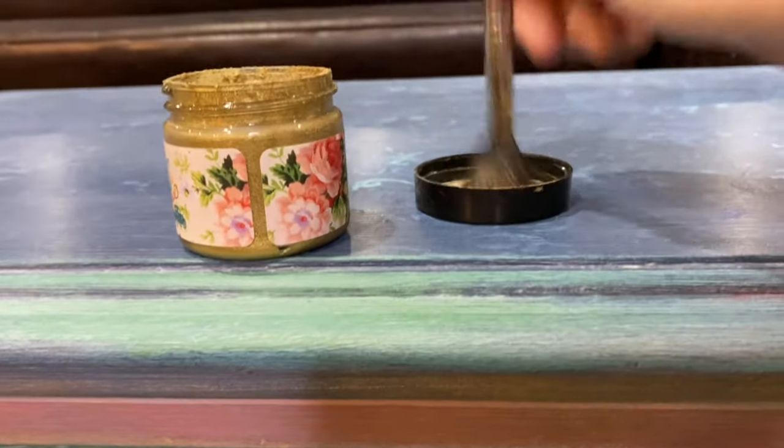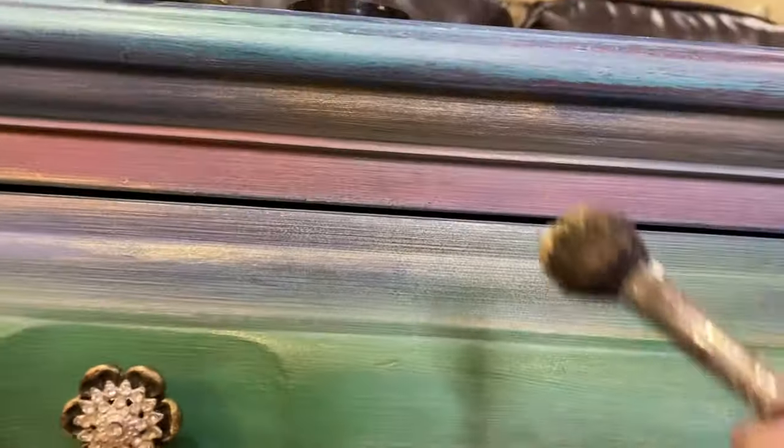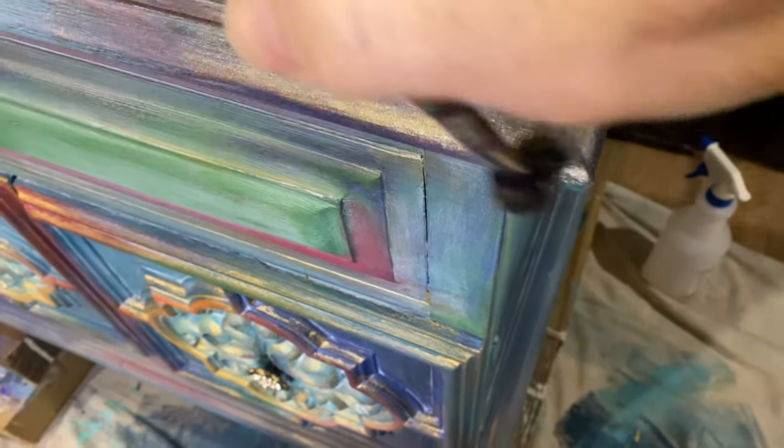One other tip: it doesn't take but just a little bit of this gilding wax — it goes a long, long way.